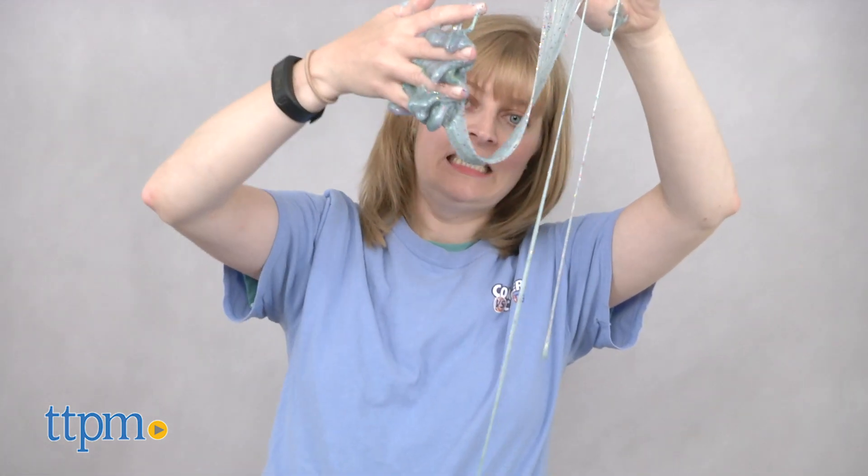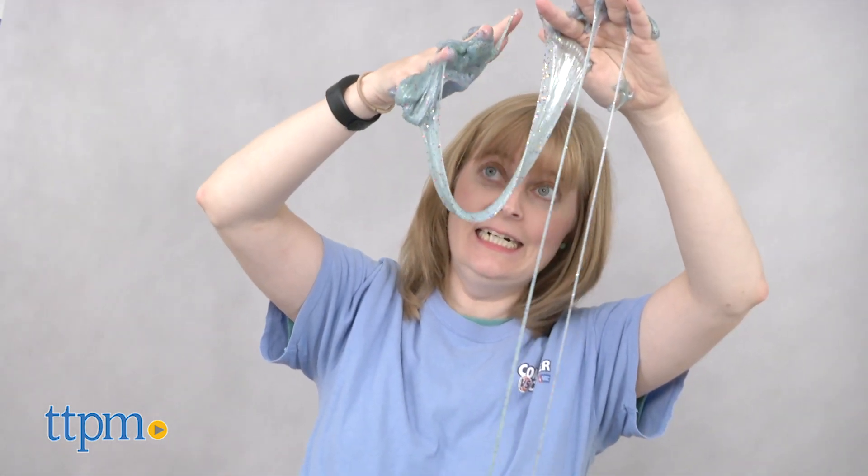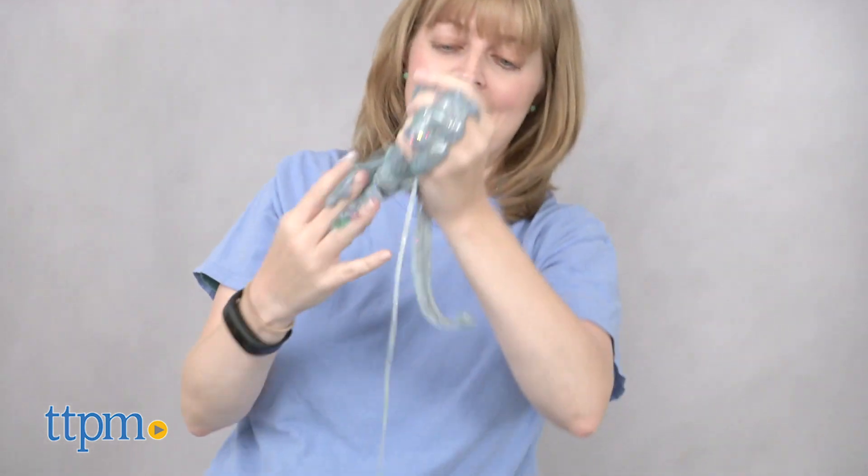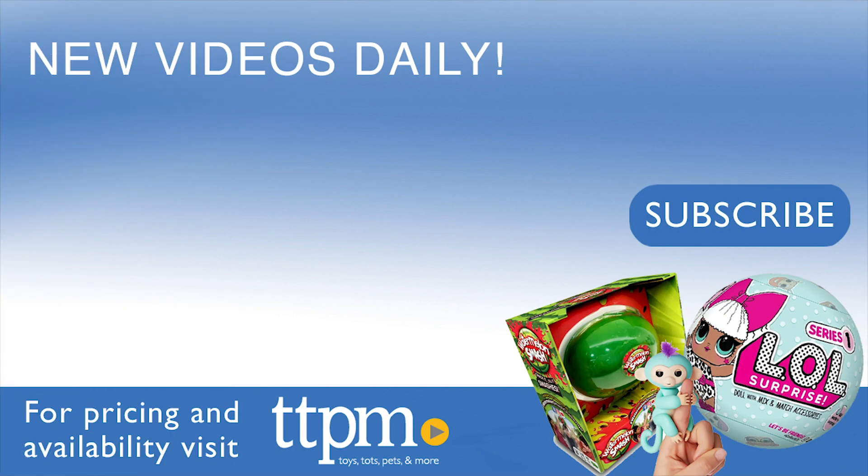Even though the swirled colors do get muddled once kids start playing with the slime, what's left is a shiny glittery slime that gives kids lots of tactile fun. For where to buy and current prices, visit TTPM and subscribe to our YouTube channel for more reviews every day.